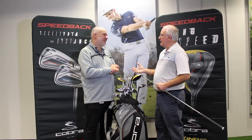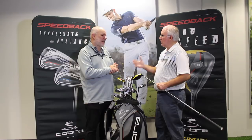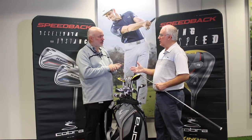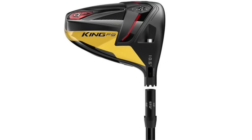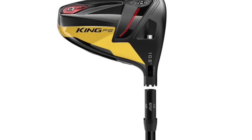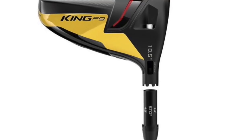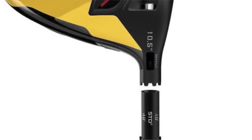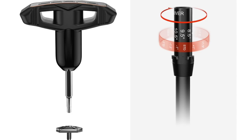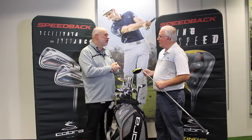You've also got the MyFly8 loft sleeve to help players dial in exactly what they're looking for in terms of launch, spin, and curvature. We love that system — we haven't changed it in a couple years. When asked why not make it better, the answer is it's already the lightest and smallest system in golf, so we don't need to change it. When other companies change theirs and claim they're saving weight, that's because they had a giant hosel to begin with. When you already have the most efficient system, you keep it.